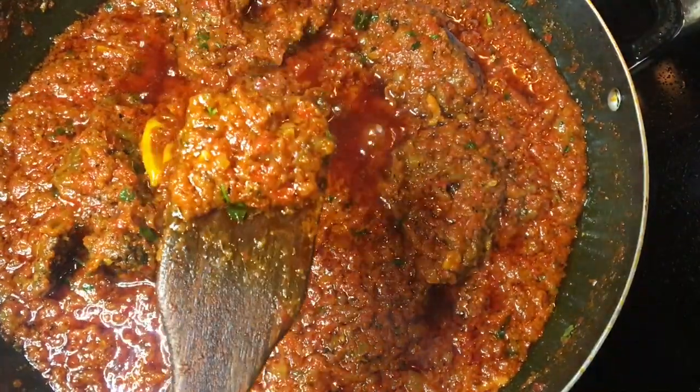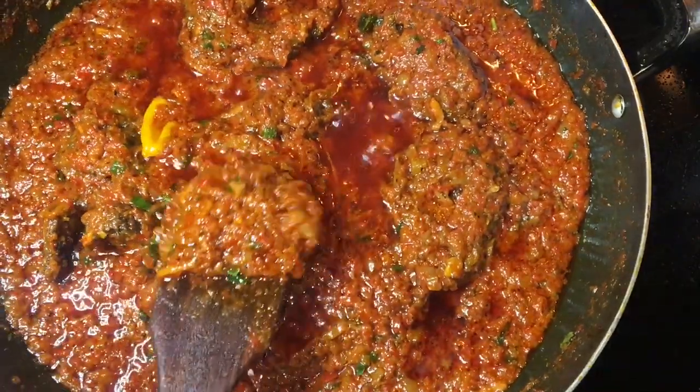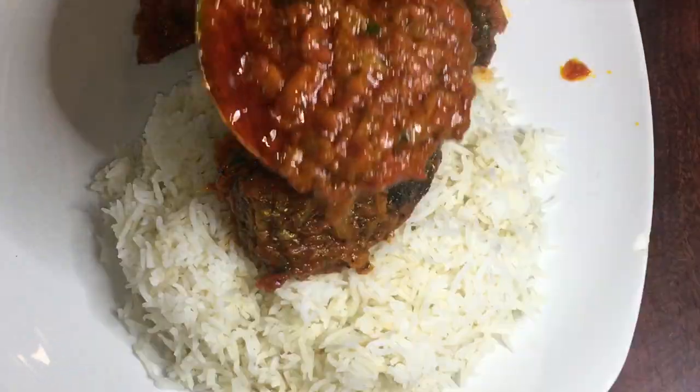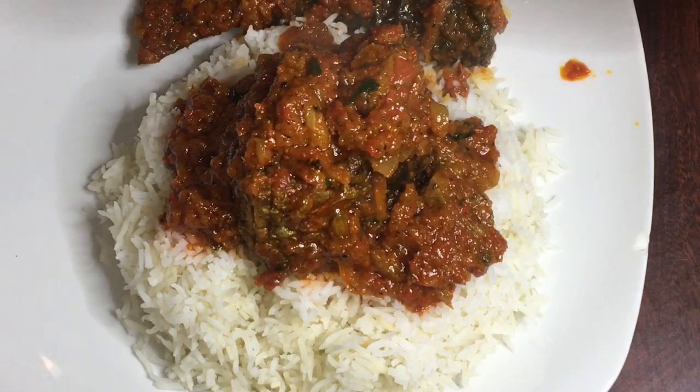Hi guys, welcome back to my channel! Today we're going to be making this tasty, sweet, delicious bell pepper sauce. Ladies, this one is definitely for bae — if you make this dish for bae, that same day he'll tell you he wants to marry you. Let's just jump straight into the video.